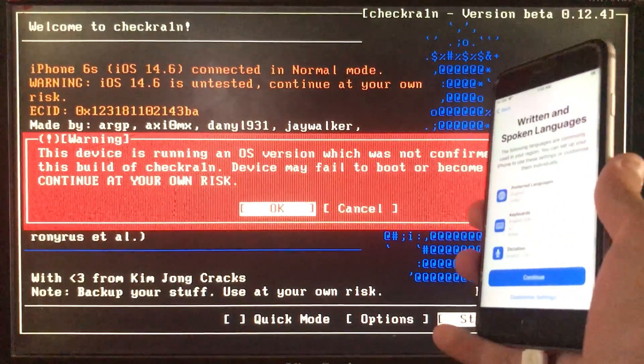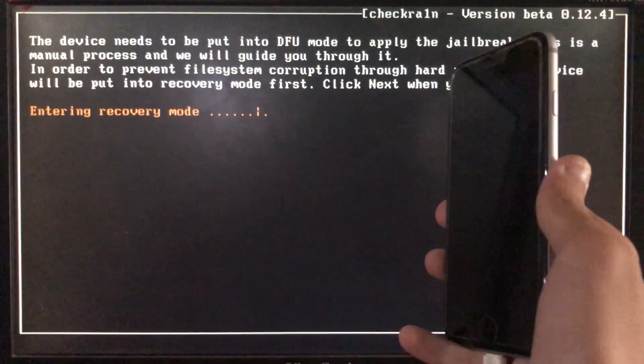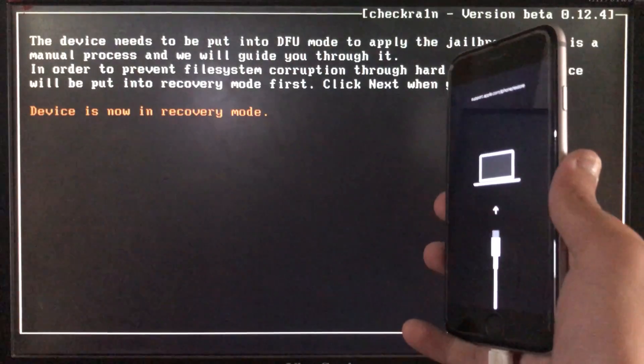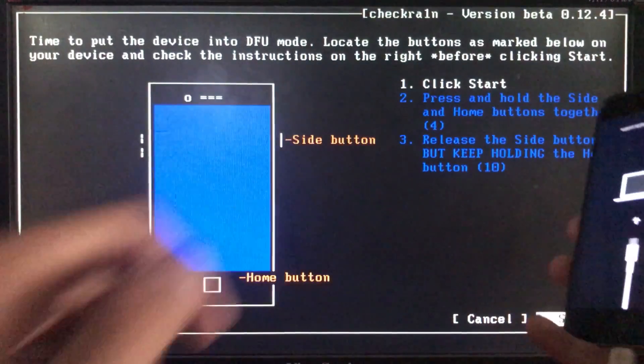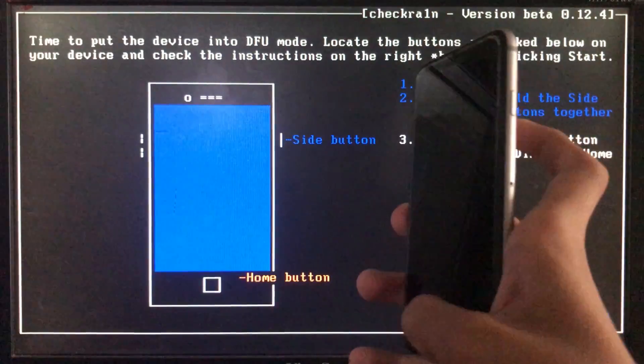Now click Next and the iPhone is entering into recovery mode. As you can see, my device is now in recovery mode. When I click Start, it is going to instruct me to put my phone into DFU mode according to my device. When you click Start, please follow these instructions very carefully and put your phone into DFU mode.